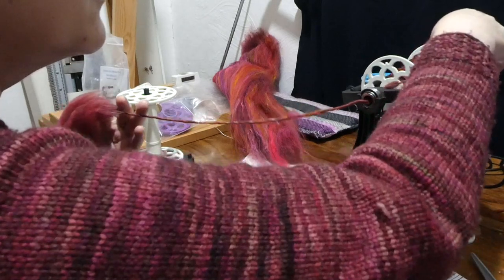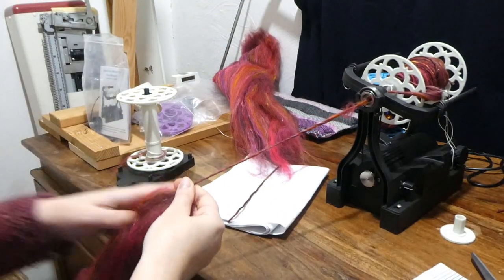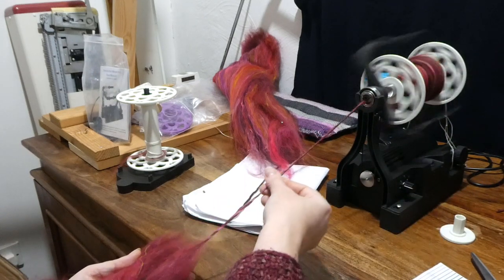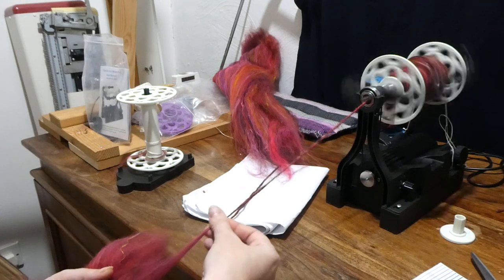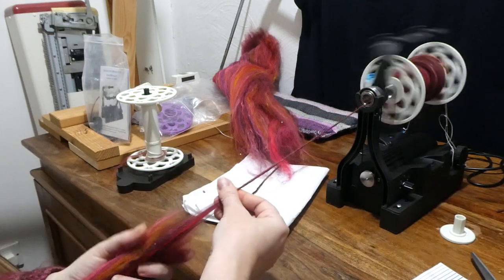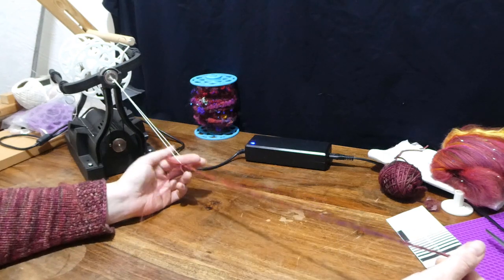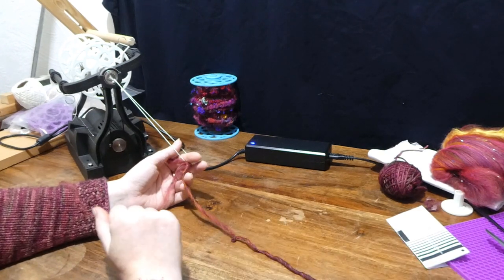I'm going to feed this bit past the orifice — I've got a tangle on my knot from the leader on the guides — and then I'm going to up the tension a tiny bit. Now I am ready to ply. I'm going to chain ply this yarn. You probably won't be able to see that very well; I do have another video on my channel about chain plying, so if you want to learn how to do it you're probably better off watching that, but I'll try and talk you through what I'm doing.